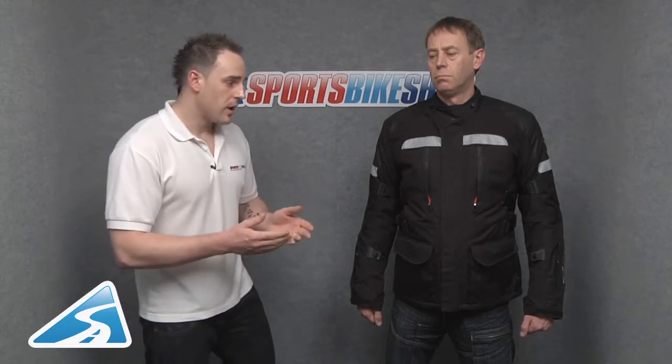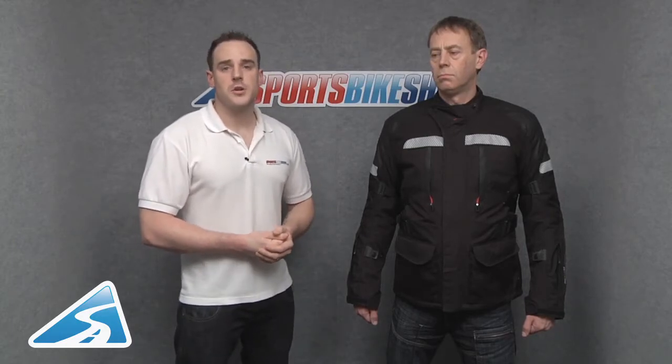That covers pretty much everything with this jacket. The features make it very popular with adventure riders and tourers, but this jacket really does have something to offer everybody, whether you're riding a Fireblade, an R6, a Daytona, a Speed Triple, a Dragster — you name it, this jacket will benefit you as a rider. With regards to Gore-Tex, if you don't know what it is or its benefits, please see our Gore-Tex specific video which should answer any questions and explain why it's different to other jackets. The Revit Legacy jacket is available right now from Sports Bike Shop — thanks for watching.